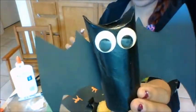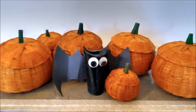Look, he's all ready. Hooray! Yay! Have fun crafting!